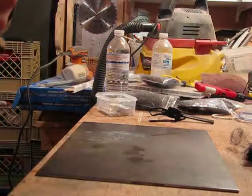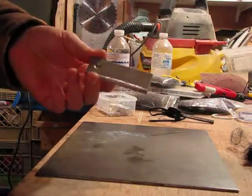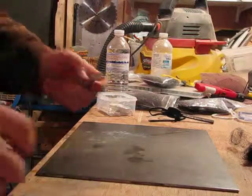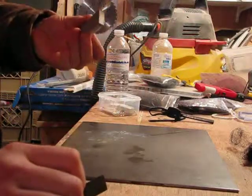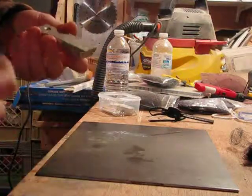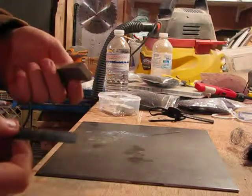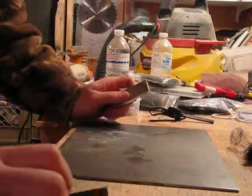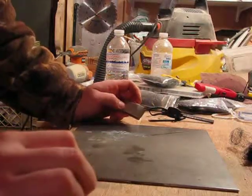Hey everybody, just gonna do a little test here. I've got the Coleman magnesium strip. I commented on somebody's video last week referencing different Chinese magnesium strips. This one's a Coleman — it says right on it it's made in China. The quality of the Chinese magnesium strip seems to be a little substandard, and I was a little skeptical of that.